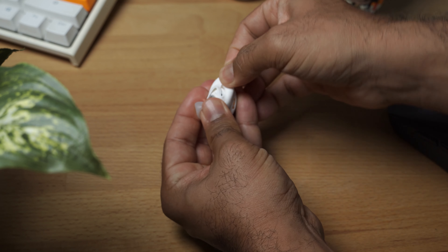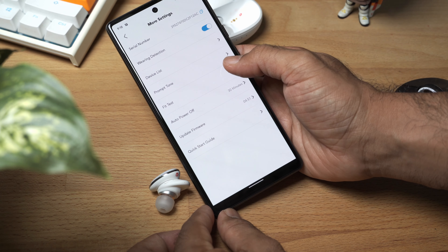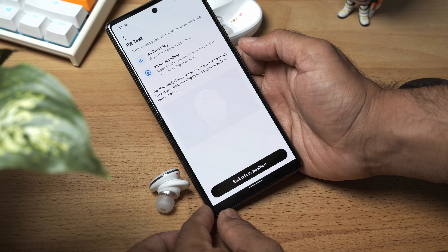The silicon wings are a little bit more fiddly, and that's a bit of a pain. My suggestion is to find the right tip size first, leave the tip on the earbud, and then go through all the wings to see which one is the right fit for you. The accompanying app does have a fit test, but like all fit tests, it doesn't really work. The manual way is still the best way.